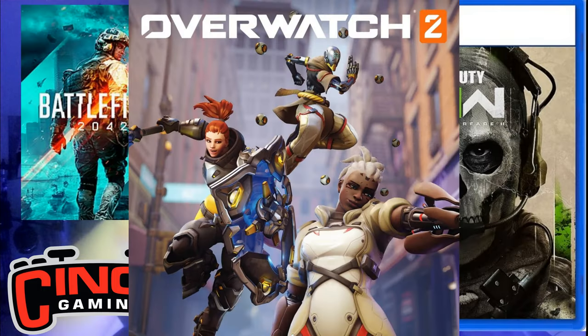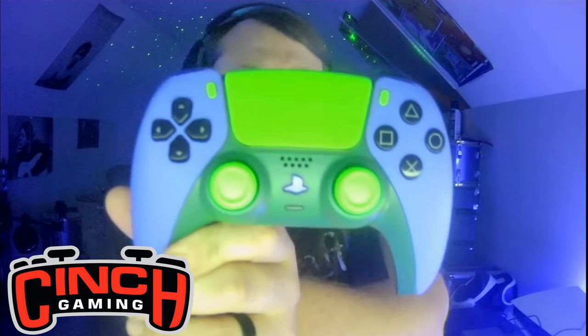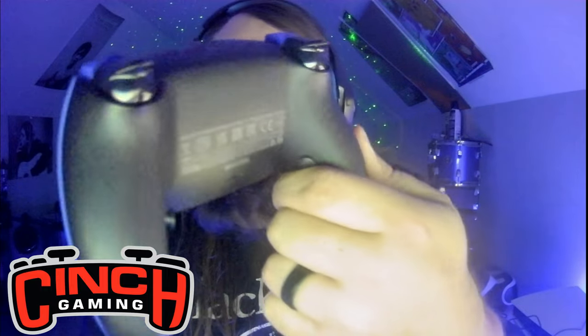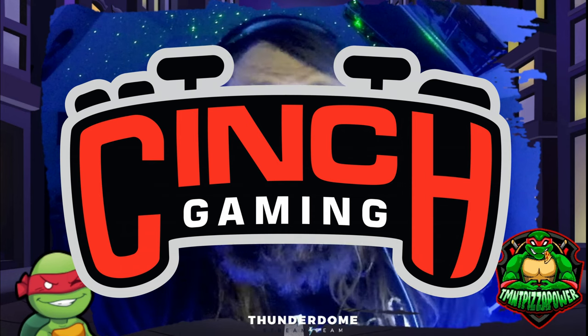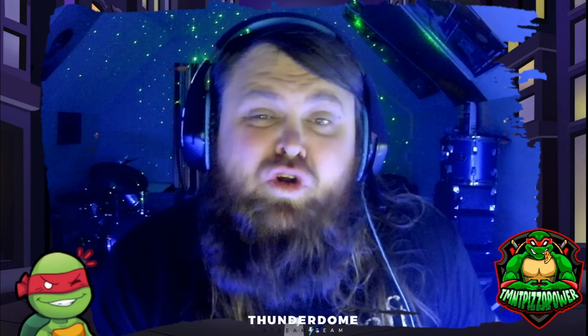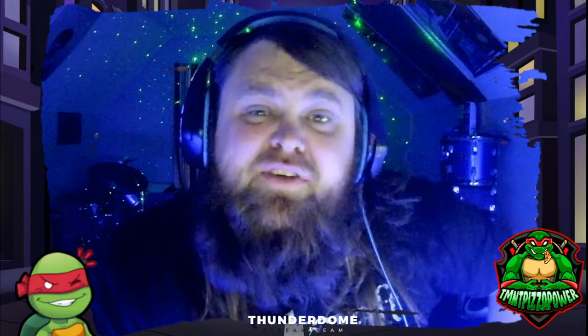Thank you so much Cinch Gaming, I am very very happy with this controller and I am so looking forward to getting my FPS games on. Again, I want to give a huge thank you to Cinch Gaming. Check out the link in the description, use code pizza power to get yourself a custom game controller. Thank you so much for tuning in — please leave a like, comment, and subscribe if you haven't already, and have a great day!